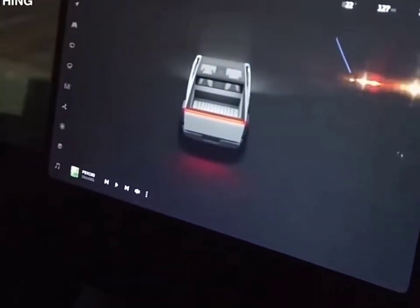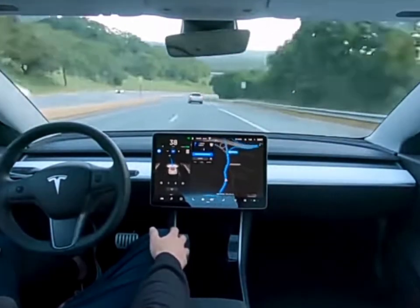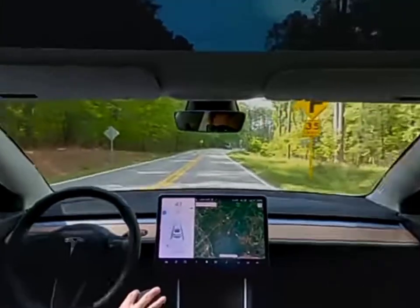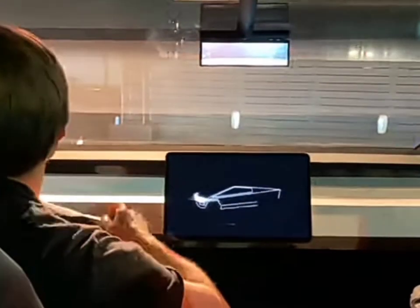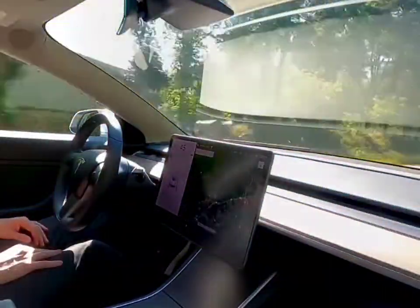Behind the scenes, the full self-driving FSD computer processes an astounding 144 trillion operations per second. That's the numerical backbone enabling advanced features like Autopilot and laying the foundation for future autonomous driving capabilities.